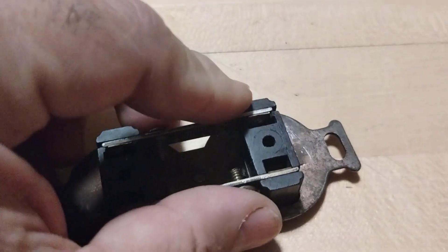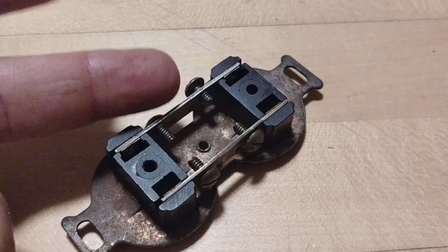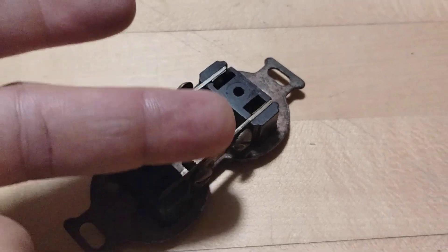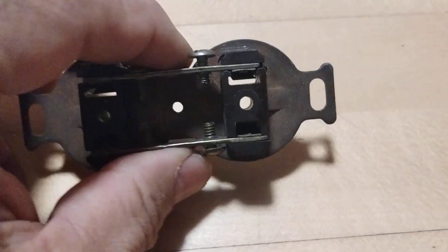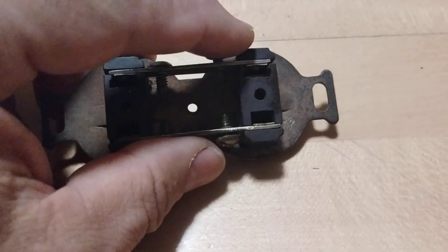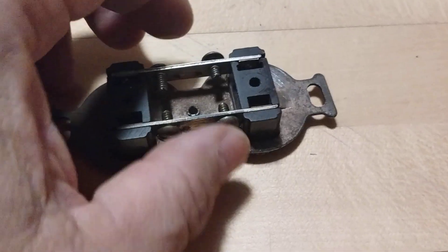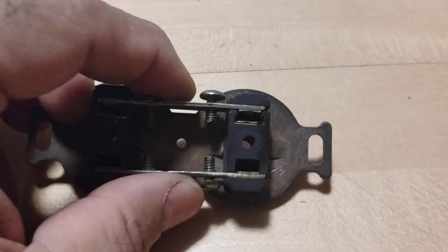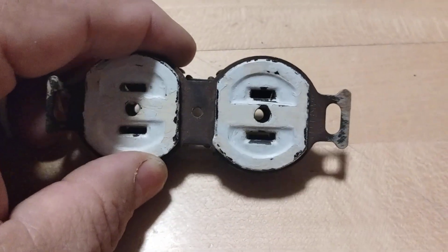Here's a puzzle: electricity comes in on the hot side and returns on the neutral. So how do I make a motor run backwards? Did I reverse it so electricity runs from the neutral and returns on the hot? The answer is no — and I'll let any electricians out there explain why. The answer is: it's a reversible motor. The motor is reversible — not the electricity. The electric direction doesn't change; the motor itself is designed to run both ways.